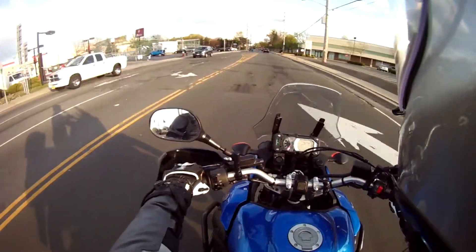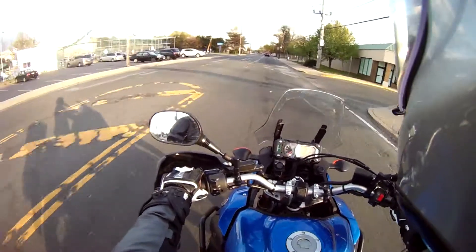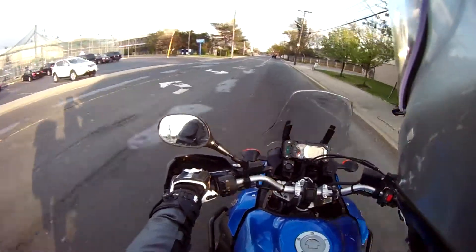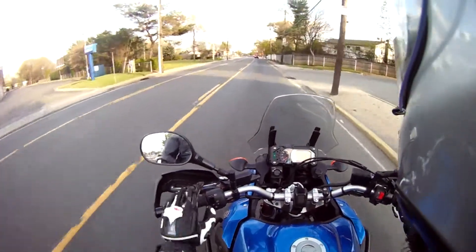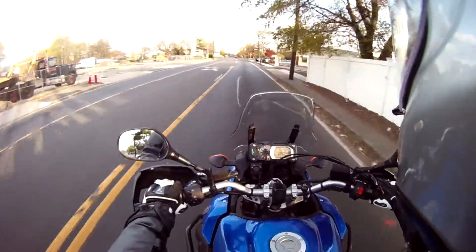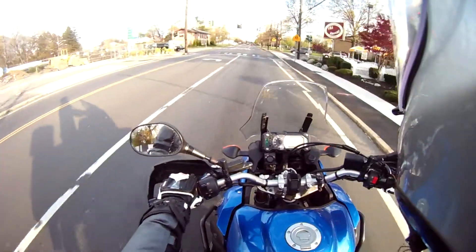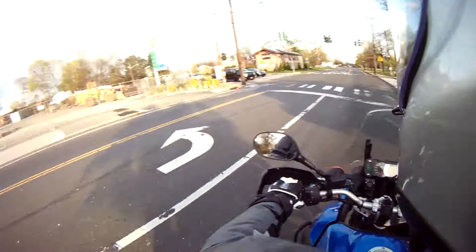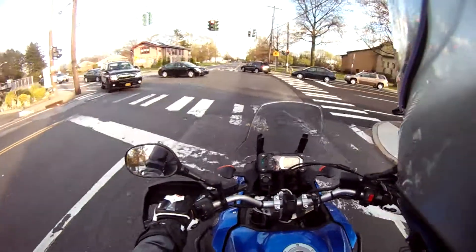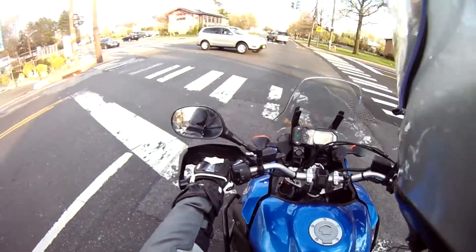I just wanted to point it out because I've ridden without it before and could get the kickstand down no problem, but now it's just no question. Every so often you miss the kickstand and have to fumble for it a little bit — same deal with my bike — but now I don't fumble for it at all. It's pretty great. A little footprint extender for the side stand — peace.